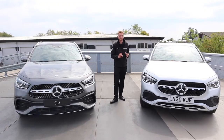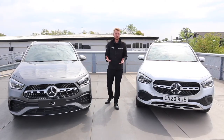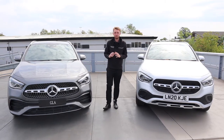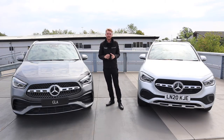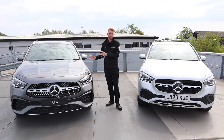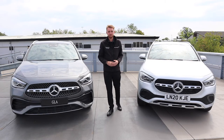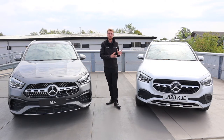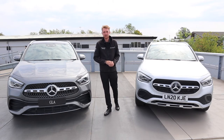Every single thing on the new GLA has been changed, refreshed, updated and improved — and you can tell. Is there much point in comparing this one to the old one? In a word, no. The new GLA has completely reinvented the model, taken an already great package for road and off-road driving and improved every single thing. The new car is compact but spacious, safe and intelligent, engaging and efficient. In a nutshell, I think it's great. To find out more about the new GLA, arrange a test drive, view prices and finance offers, get in touch with us here at Mercedes-Benz Hertfordshire.